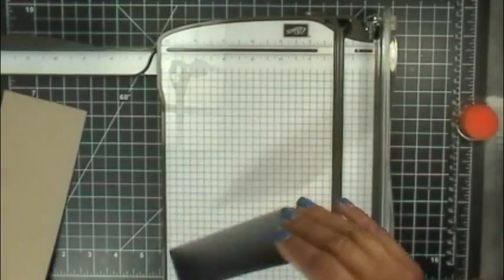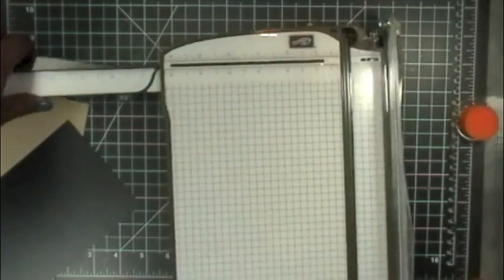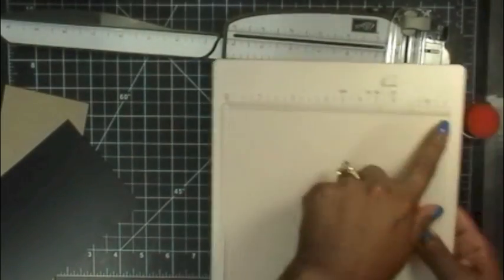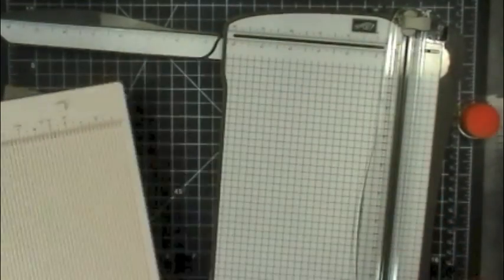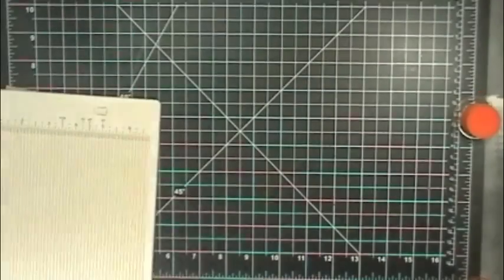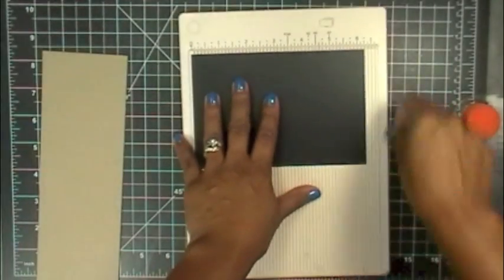Now I'm going to score this piece as well. I'm using my regular score pal. The only reason I didn't use my little Martha Stewart one is because it only goes up to about six and a half inches and I needed more space, so that's why I'm using my snapping one here. I love that it has a little score tool feature on it as well.